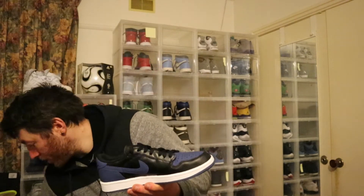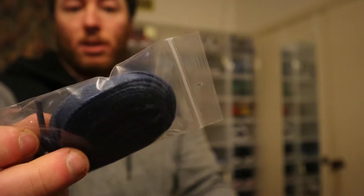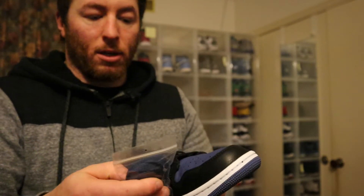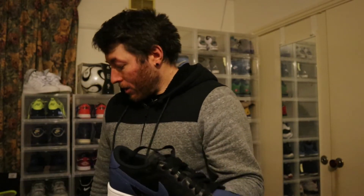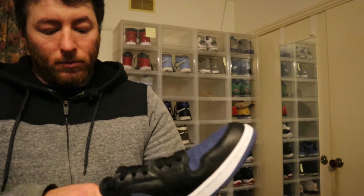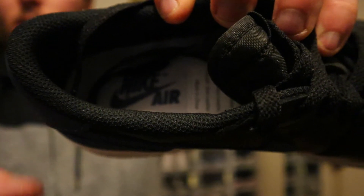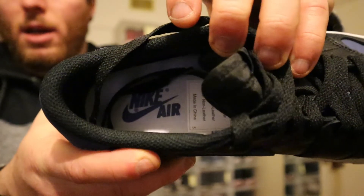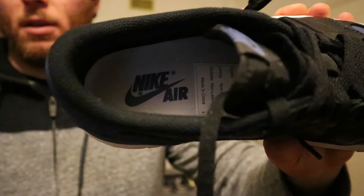They actually do come with spare laces. These are blue - obviously to match the other blue - and they actually did a pretty good job matching them. Sometimes they're a little bit different, but not bad. That's all the spare laces you get on these.